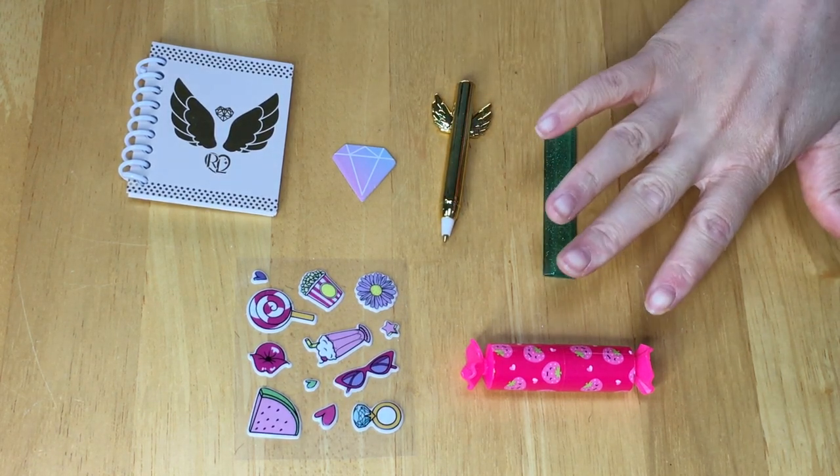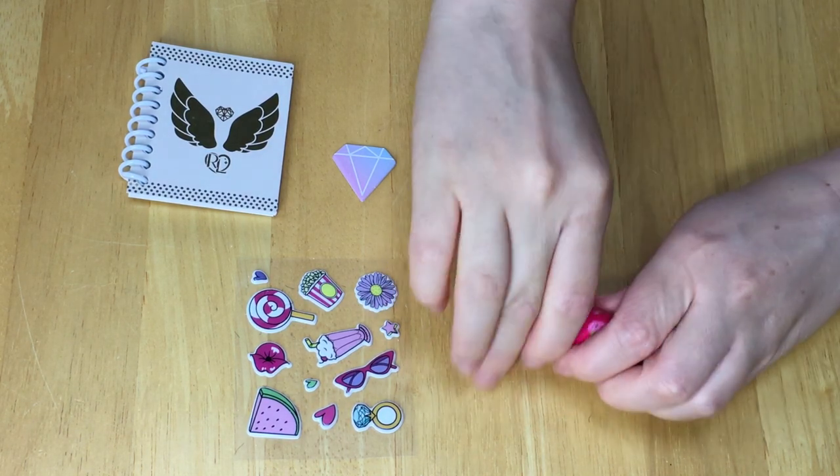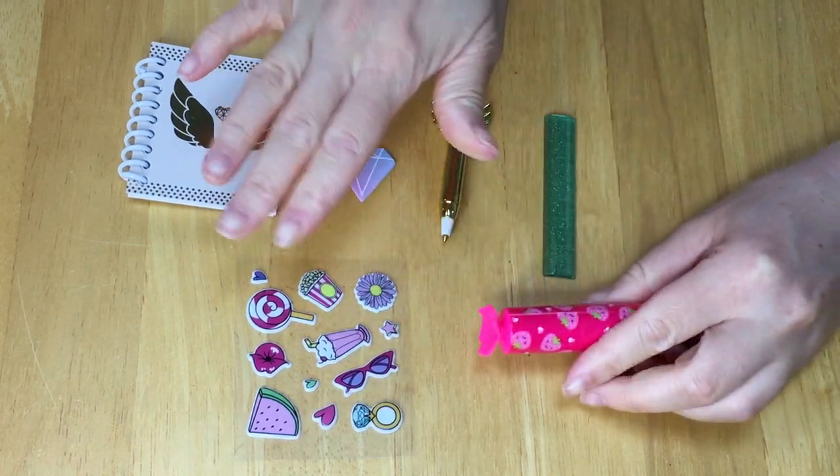There's a ruler. This highlighter is slightly different from the other one — it has a pink wrapping and features strawberries, but instead of being purple it is pink. And then we also have a sheet of stickers too.